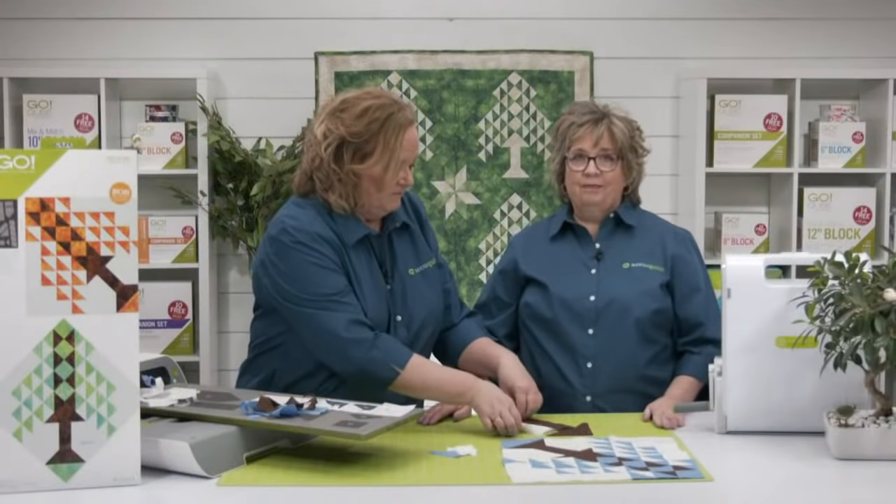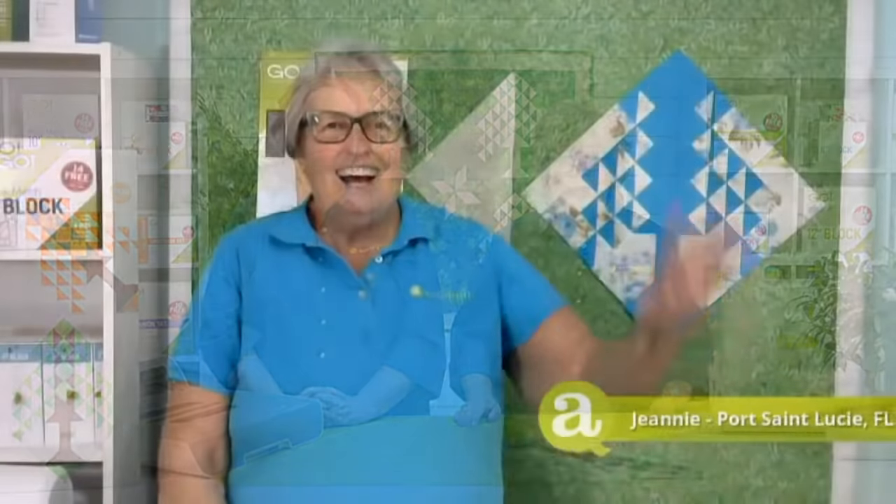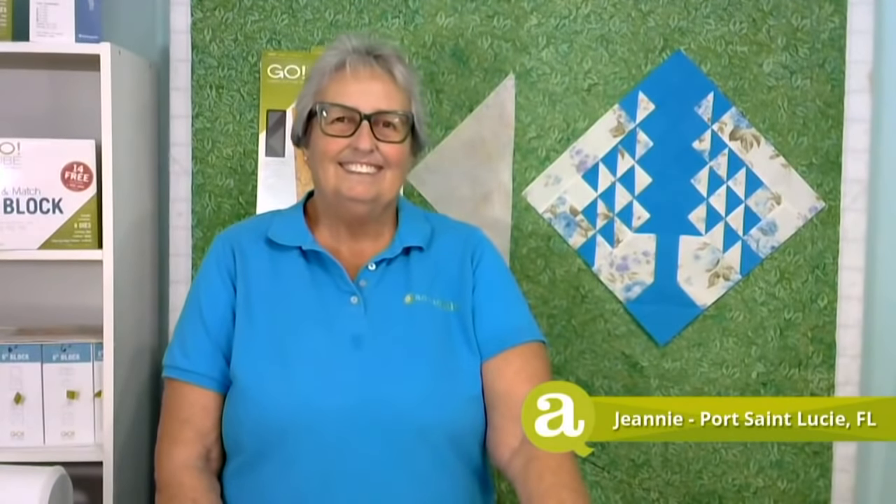We could talk about this die for a long time, but I think we should introduce our experts. First up, we have Jeannie Miller. Jeannie has used and sold AccuQuilt products at quilt shows and retreats since 2008. As soon as she was old enough to operate a sewing machine solo, she began her lifelong hobbies of sewing, embroidering, and quilting. Jeannie is an active member of several quilting guilds and is the chair of the Treasure Coast chapter of the Florida Sewing Society.